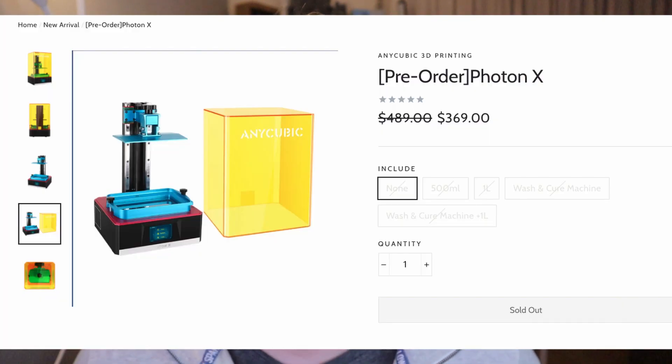If you want to buy this resin 3D printer, there are a few price tiers. For the early bird price, 50 units are available at 369 US dollars, and 1000 units at 419 US dollars.